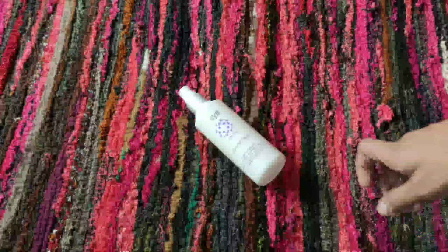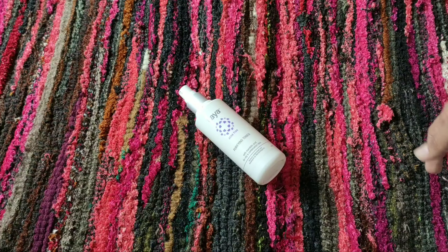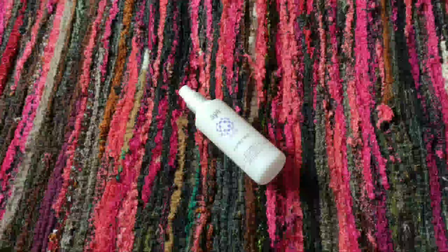I would highly recommend this product. It does not contain an alcohol-type fragrance, which is good. It has about 2 years shelf life as well.